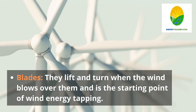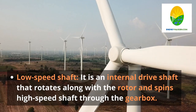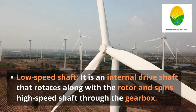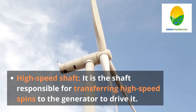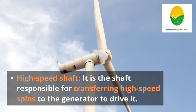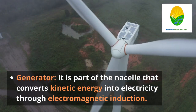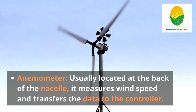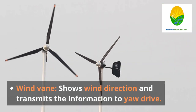Blades — they lift and turn when the wind blows over them and are the starting point of wind energy tapping. Low speed shaft — it is an internal drive shaft that rotates along with the rotor and spins the high speed shaft through the gearbox. Gearbox — connects the two shafts and increases the revolution speeds. High speed shaft — it is the shaft responsible for transferring high speed spins to the generator to drive it. Anemometer — usually located at the back of the nacelle, it measures wind speed and transfers the data to the controller.